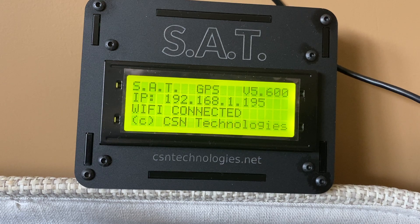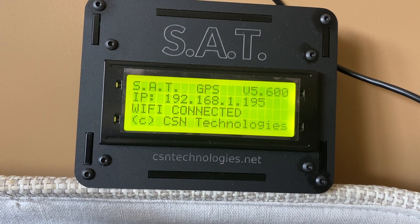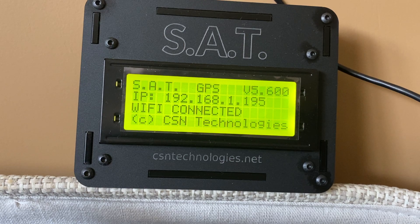Getting started with satellite communications can be a costly expense. Getting your radio, rotator, antennas, coax and rotator cables all adds up.